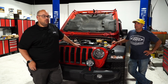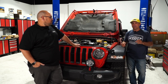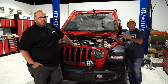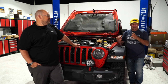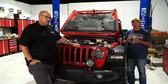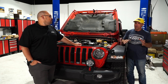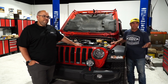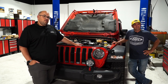Regarding CARB legality, the laws essentially don't want manufacturers making more emissions. If you can make it burn clean, you can pass. As far as emissions go, if it puts out more emissions that's a problem, but if it burns clean it's fine — that's what the tuning is designed around.